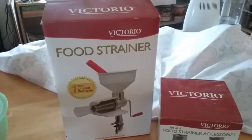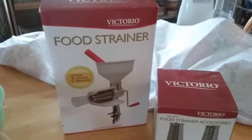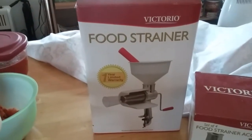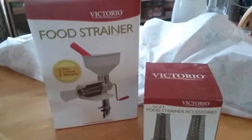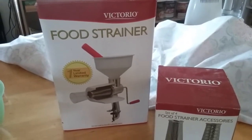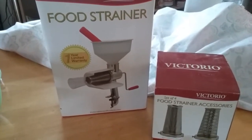What I use to process my tomatoes — and a lot of my vegetables, applesauce, anything that I need to have smooshed — is this. As you can see from the condition of this box, this is not new. This is something I have been using for six, seven, eight years.